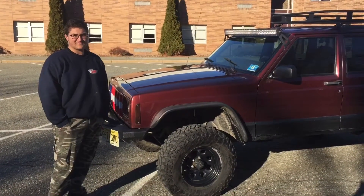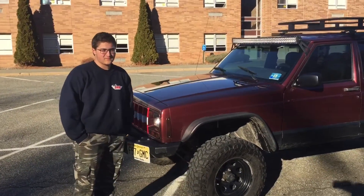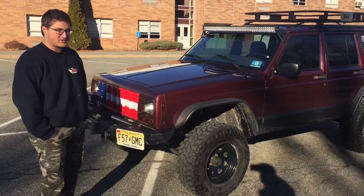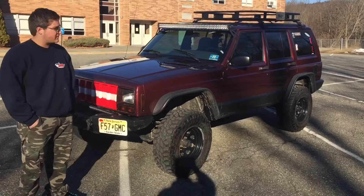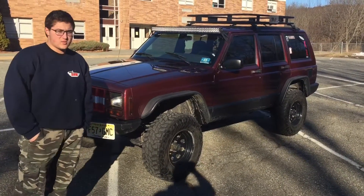I'm here in Ringwood, New Jersey with Andrew, and we're going to take a look at his vehicle. Andrew, what do we got here? We have a 2001 Jeep Cherokee Sport. It's lifted three inches with a Rusty's Off-Road lift kit and 31-inch tires.